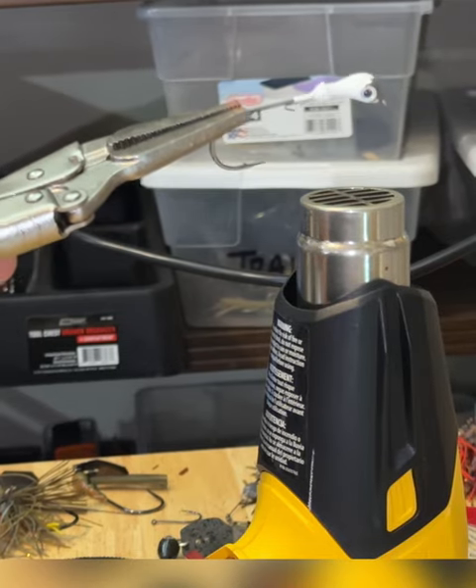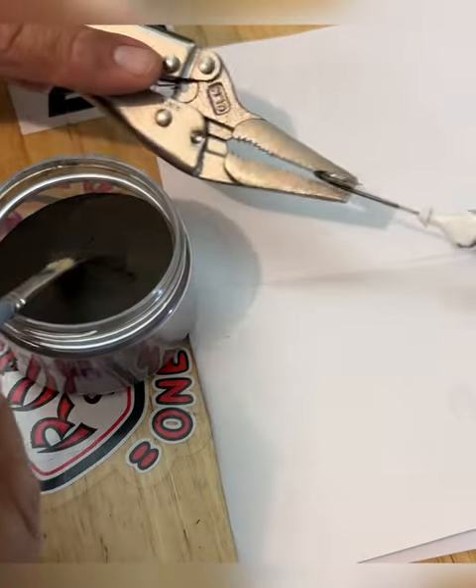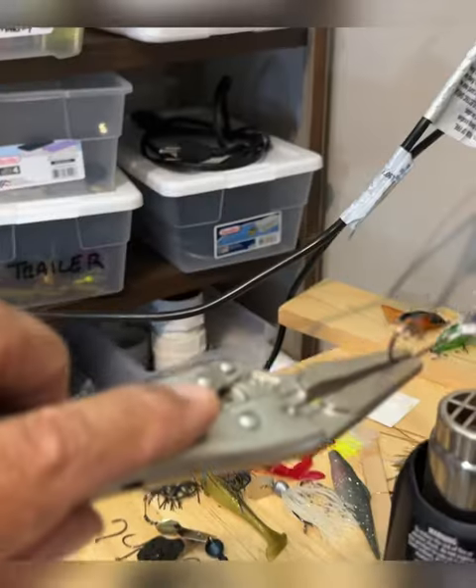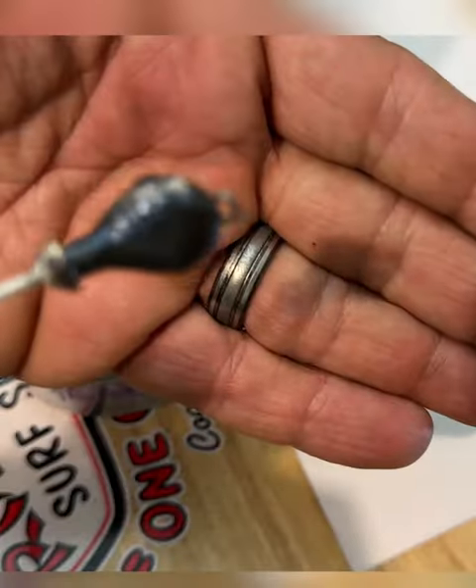I'm going to hold it here for about 30 seconds. Here's our jig head, and we're going to tap, tap, tap. Back over the heat. There's our black and blue jig.